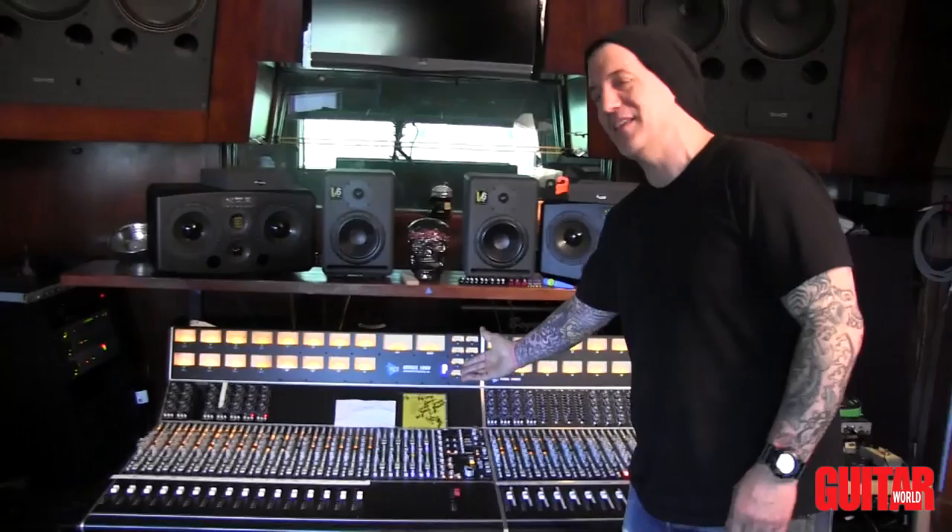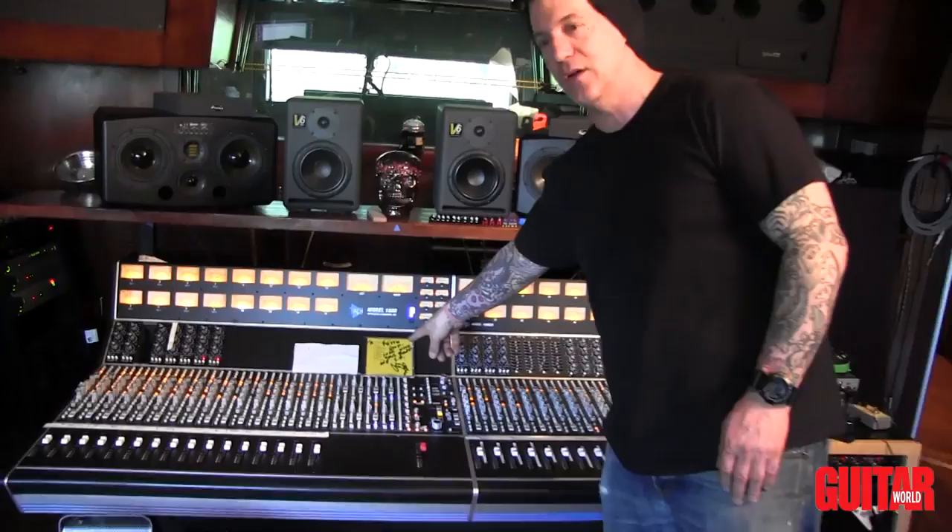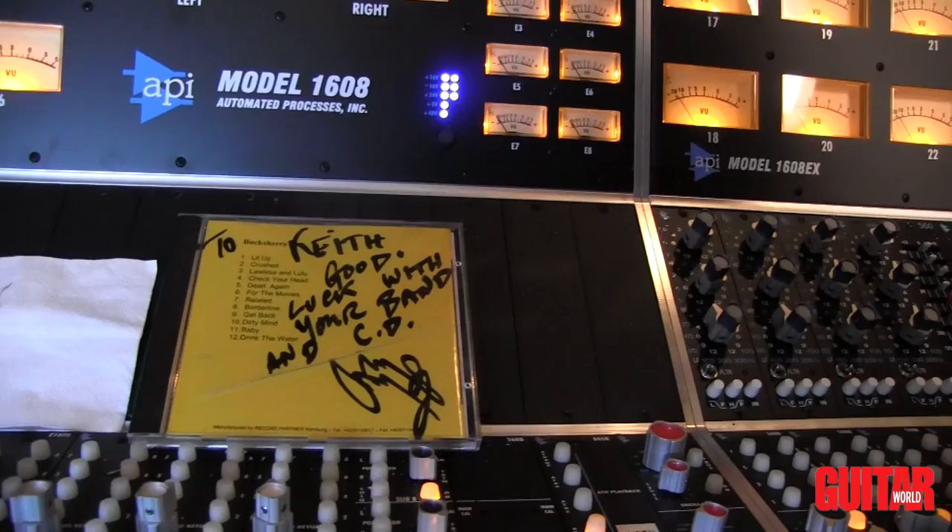A lot of people don't know — they always wonder why this CD is on the console. That's actually Jimmy Page's autograph. He wrote me a note after our first record; he heard the record, signed it to me, and sent it over. Always nice to hear from Mr. Page. And that's kind of the quick tour of the studio.